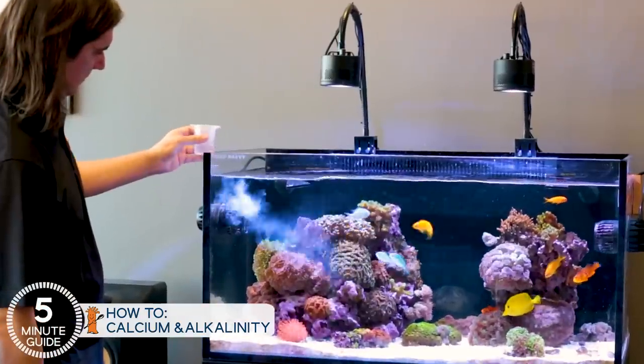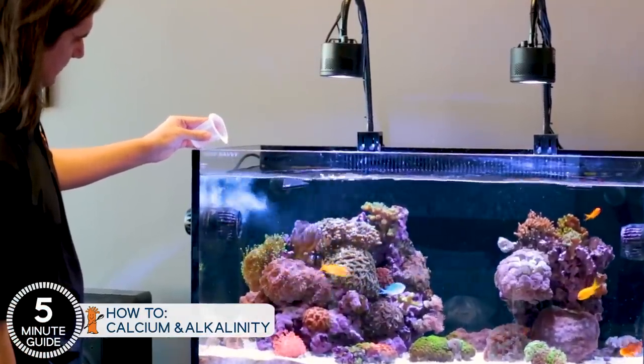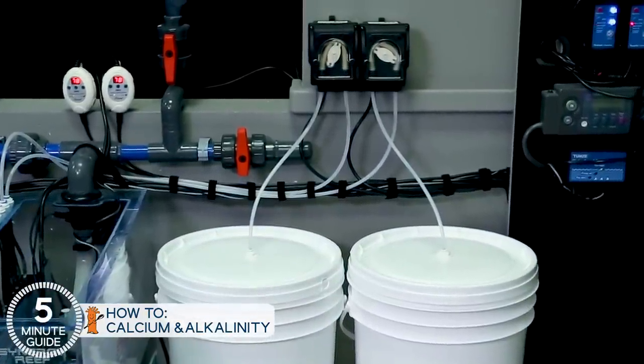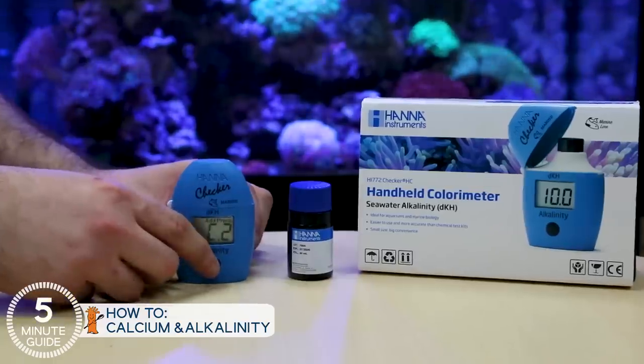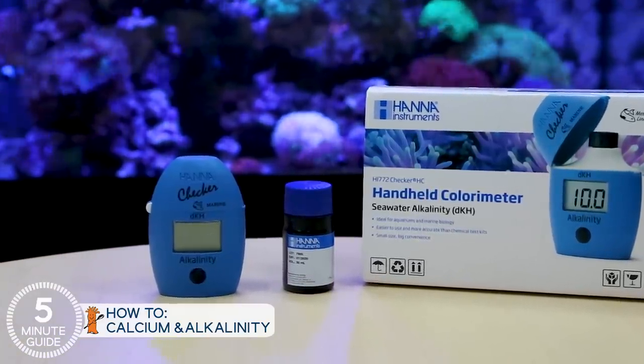Eventually, as you pack the tank with corals and they grow bigger, you'll find yourself dosing more frequently, and eventually it's worthwhile to pick up a couple dosing pumps to completely automate the dosing process for you. A lot of reefers will do this day one just because it simplifies the entire process. More or less, test alkalinity today and then test it again at the same time tomorrow. The levels will have dropped a bit — use that correction dose from the BRS calculator; that's now your daily dose, which you'll set your dosing pumps to dose for you every day automatically.